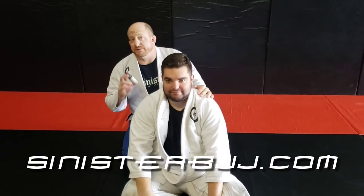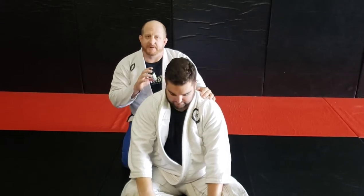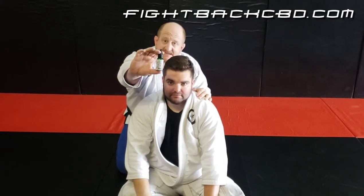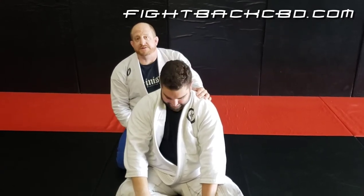What's up? Lynn here at Sinister Jiu Jitsu in Austin, Texas. We're doing a lapel choke while taking the back — a little bit of a variation. I want to give a quick shout out to Fight Back CBD, one of the local awesome companies here and one of my sponsors.